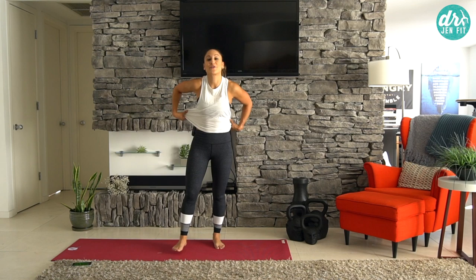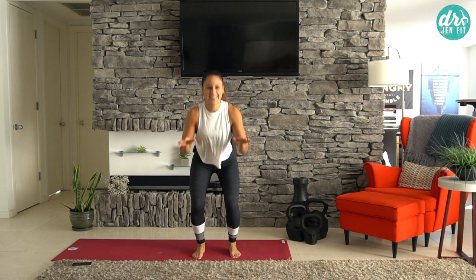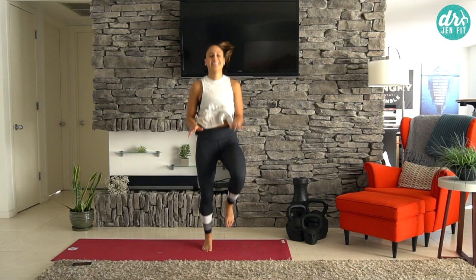Right back to those high knees. Now I'm going to show you a progression — if you really want to bump it up, go into tuck jumps. It's all about the landing: land really soft onto your toes and then right back up into the air. Same with high knees — still soft on the toes. Short workout, but you can always make it as hard as you want.